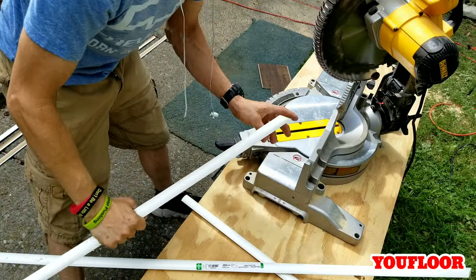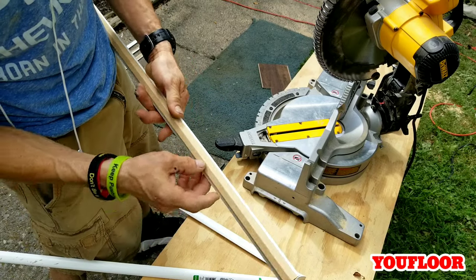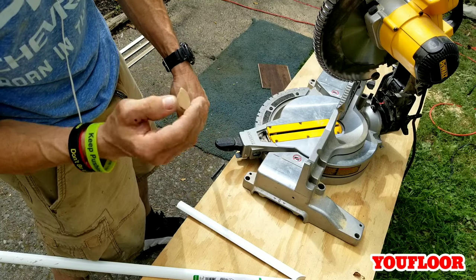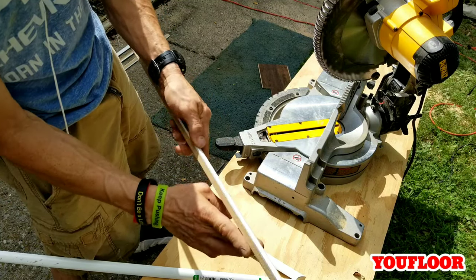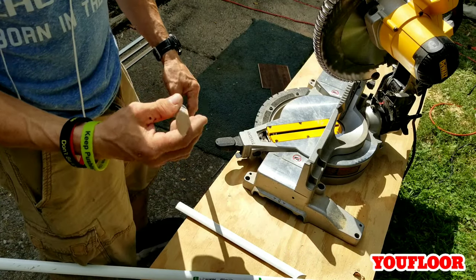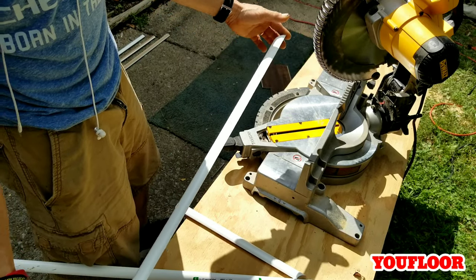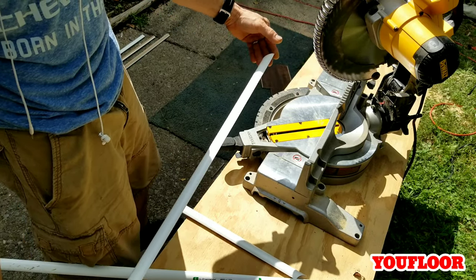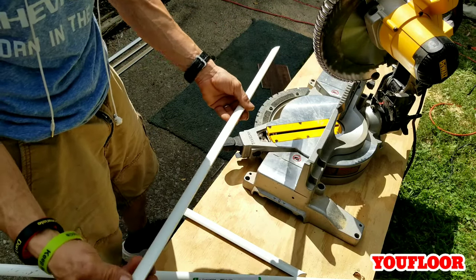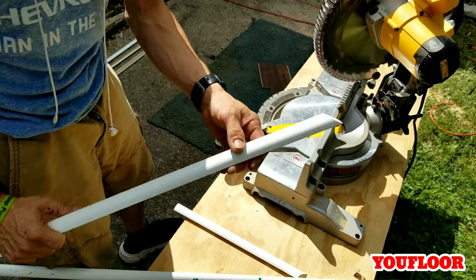We're out here to cut some quarter round and I want to show you guys — this is the quarter round they send out at Home Depot. Basically it's really pressed cardboard being glued together, pressurized. It forms a stick and then it has paper wrapped around it. So if it gets wet and this is cardboard, it's not a good scene. If you're in a place with a lot of water, you should use real wood or you can buy PVC if you're in a high water area. Anyway, we're using this today and I'm going to show you how you cut it.